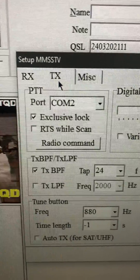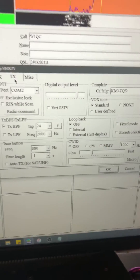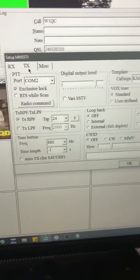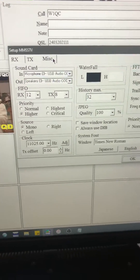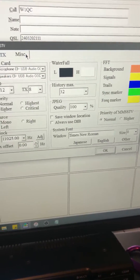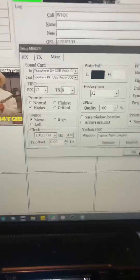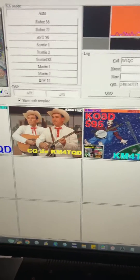Under TX, you want to select your COM port. All this is pretty much default. Under Miscellaneous, you select your sound card. None of this other stuff has been touched. Click OK.